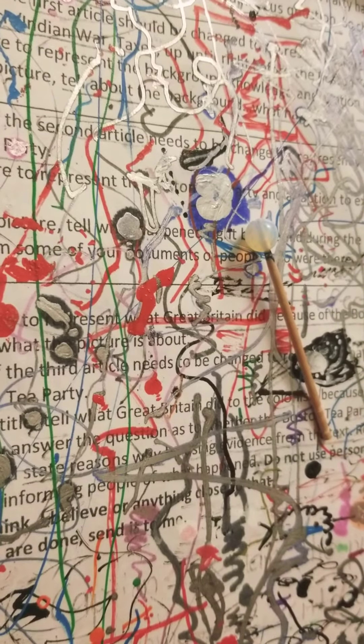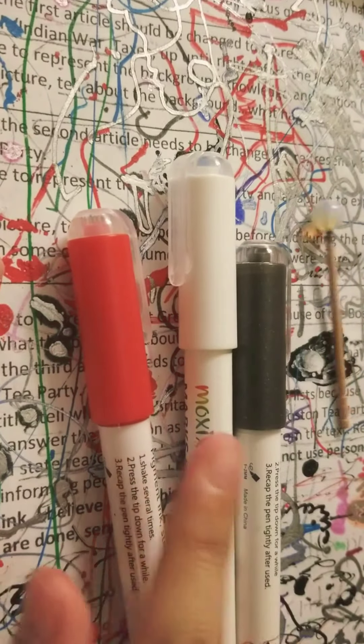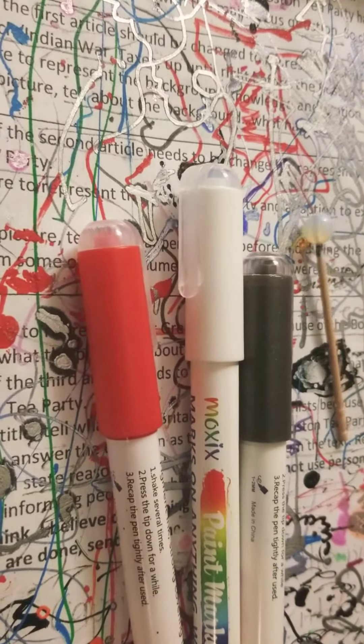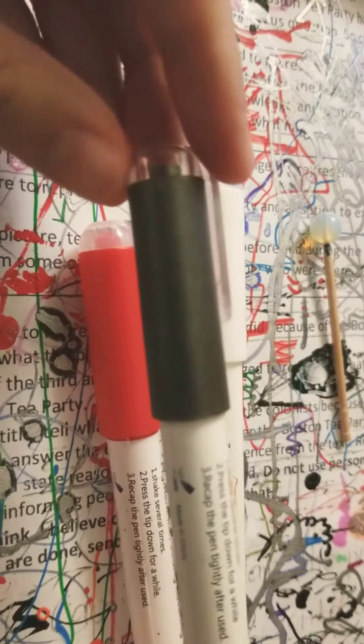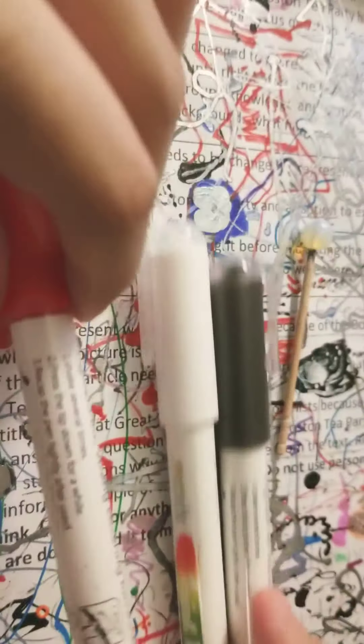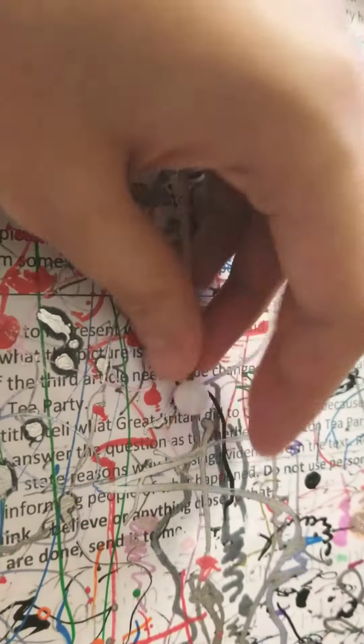Then get your three acrylic paint pens with the following colors: red, white, and black. I'm using this metal black because my other black pen didn't work pretty well. So let's get painting. Get your red pen and paint the half of the bead like this. If the ink doesn't come out, press the tip down and test it.